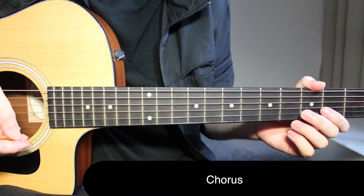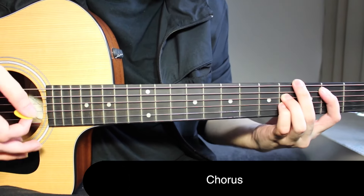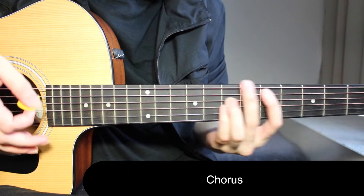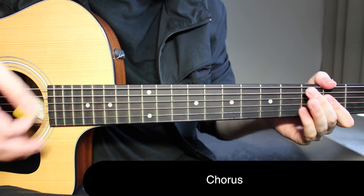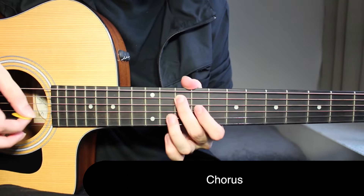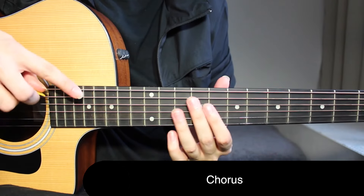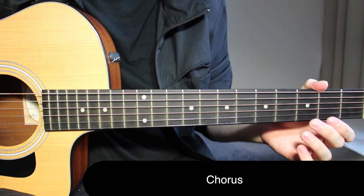You're going to play this riff four times for the chorus. On the third and fourth time, a second guitarist can start playing that intro riff I taught at the very beginning, while you play the chords. That completes your chorus.